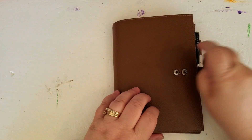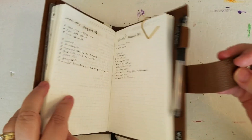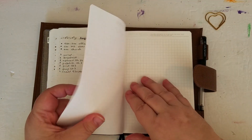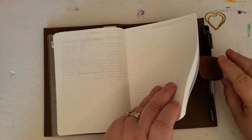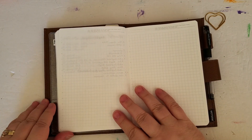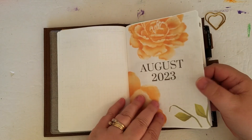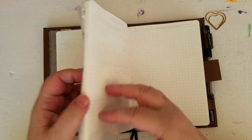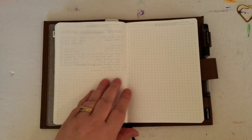Hi everyone, it's Karen, and I'm here to do a quick set up of my September in my B6ology. I'm going to do a flip through of August in the near future. So this is August. I'm planning on using this book for the rest of this year.